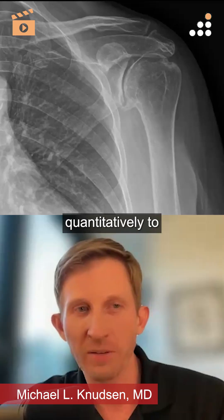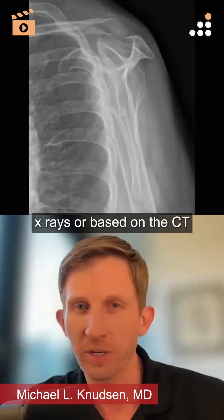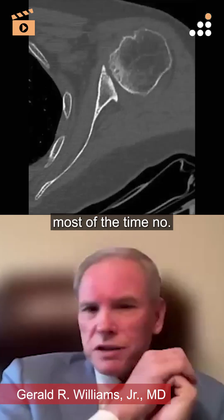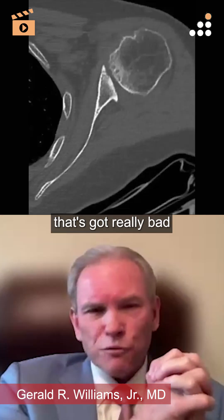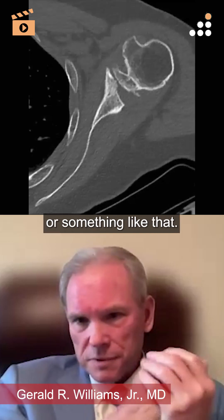Are you guys doing anything quantitatively to look at the bone quality based on the plain x-rays or based on the CT scan? Well, most of the time, no. If it's somebody that's got really bad bone quality, I might get a bone density study or something like that.